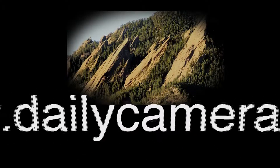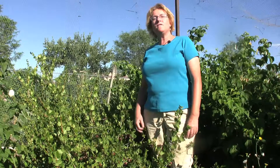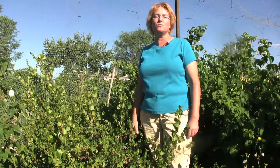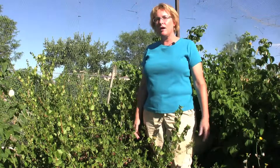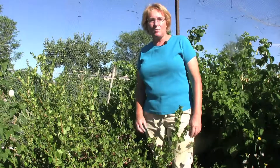Hi, I'm Carol O'Meara, horticulture entomologist with Colorado State University Extension in Boulder County. In the middle of summer, one of the best jewels of the garden are small fruits. And while we normally think of the small fruits as strawberries, raspberries, and their like, one of the things that you should consider are the Ribes, or gooseberries and currants.